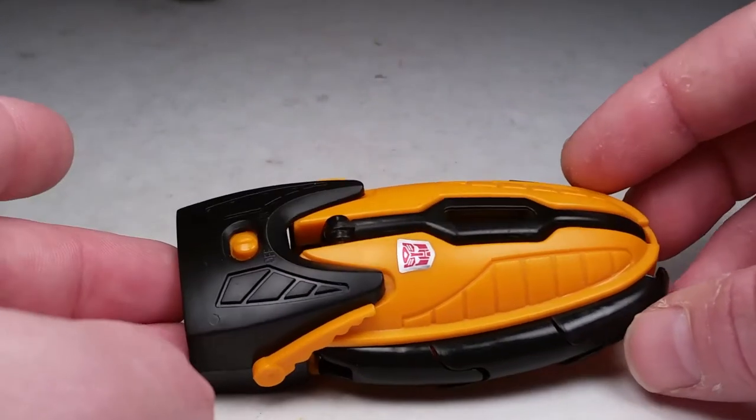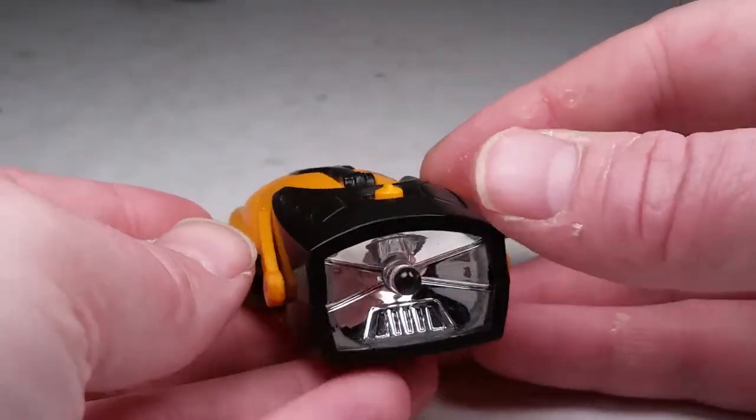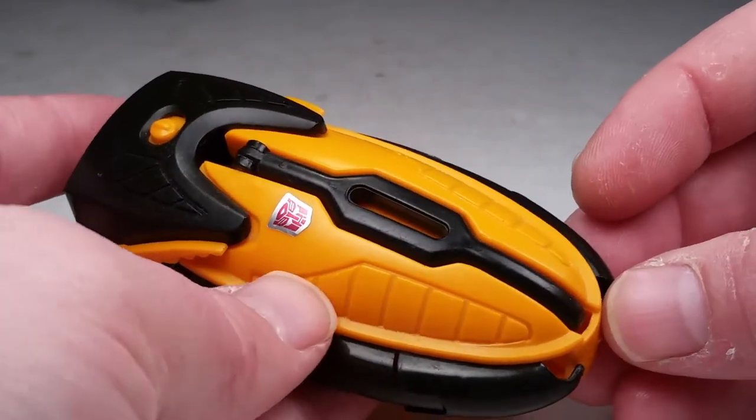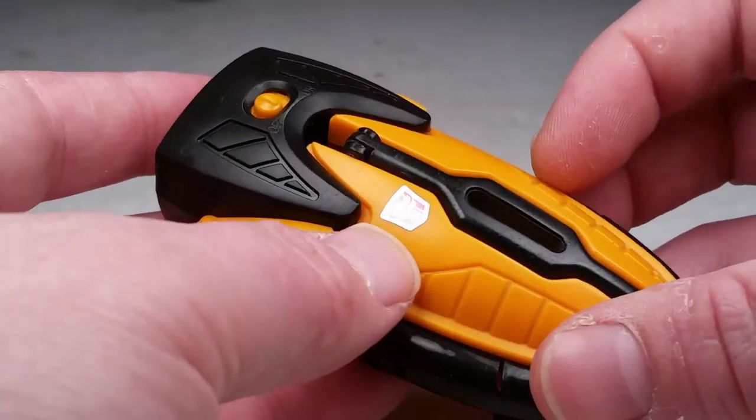Alright, so let's get to it. I'm on my older setup, so the microphone's not on or anything like that — I'm just on my cell phone. But I just wanted to show this off. I actually was given a box to give away and this was in it by itself. I took it out and saw the Autobot symbol.